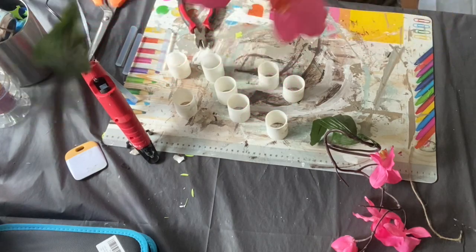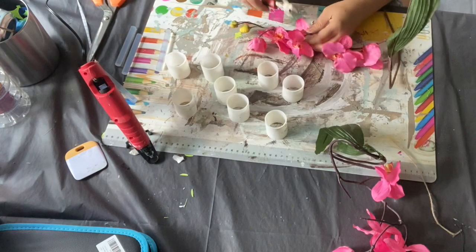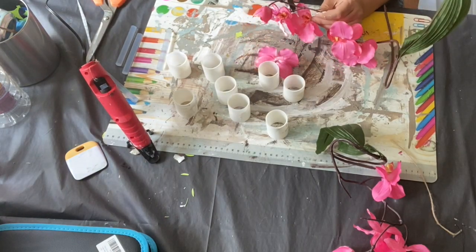I clip them off and I'm going to attach them with hot glue to the rings. And that's it for the DIY — they make such cute little napkin rings.